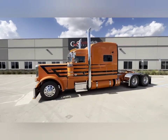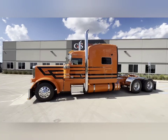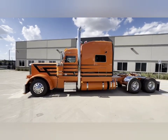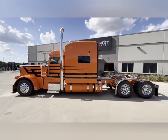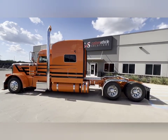Specs on the vehicle: it's a 280 inch wheelbase, weighed in at 18,500 pounds from the factory. It's got a Cummins X15, 565 horse with 2050 torque. It's got a Fuller 18 speed in it, 308 rear ratio.